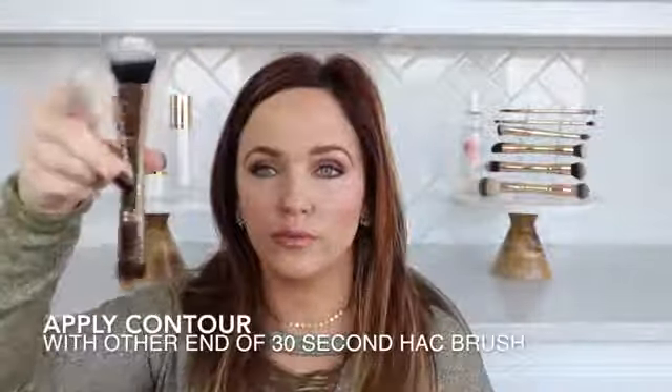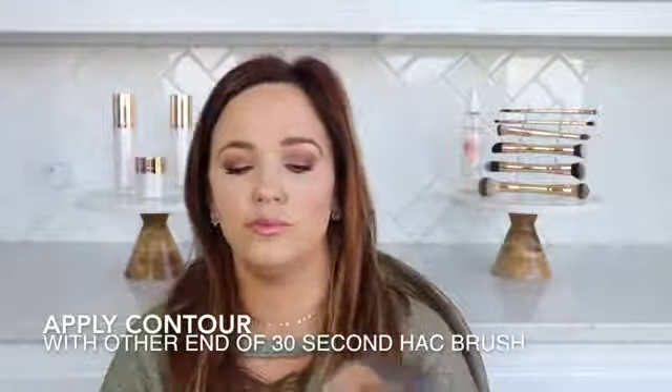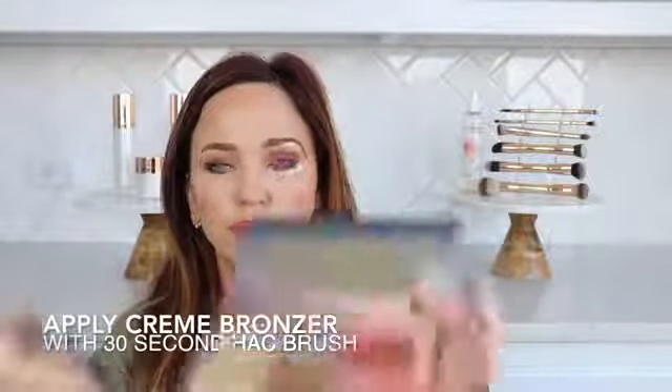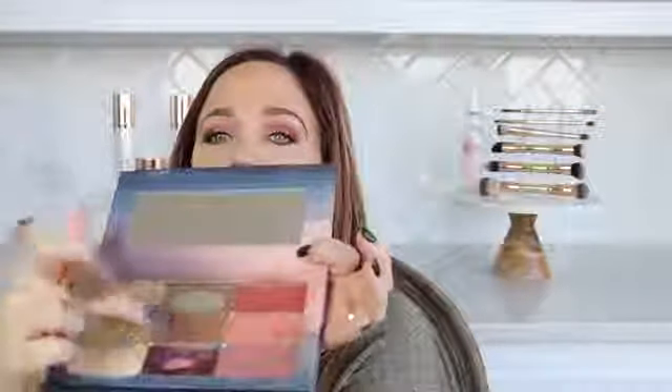Flip the 30 second hack brush over and use this end to apply the contour. Pinching the brush helps apply a thinner line. Be sure to stipple. Using the same end of the brush, lightly tap into the Bella Bronzer, applying everywhere the sun would hit, and buff out.